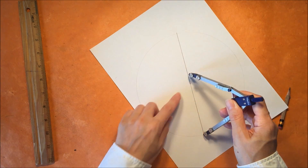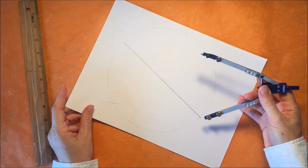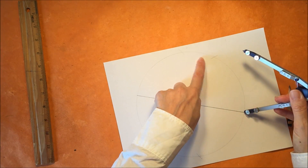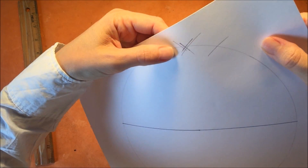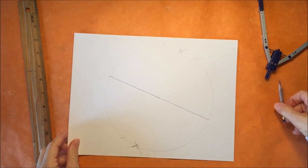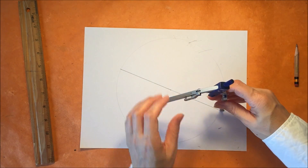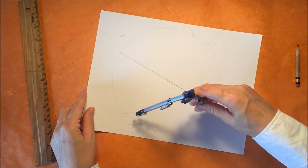So the next thing you want to do is readjust your compass so that it is larger than the radius, and then you're going to make two arcs that intersect the circle on either side. Now you want to keep doing this by readjusting your compass until the arcs cross each other. It took me a couple of times to do this, and I finally erased some of the lines so that I wouldn't confuse myself as I got nearer and nearer to the arcs crossing each other.